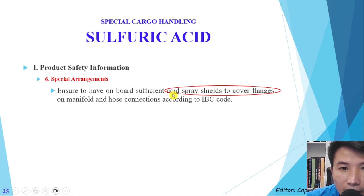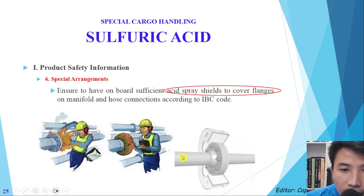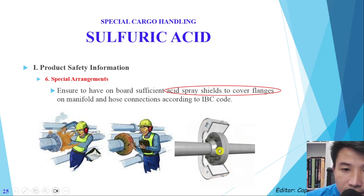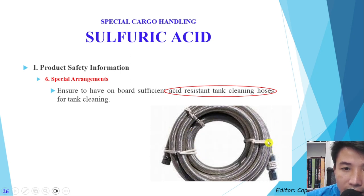Second, we need to have an acid spray shield to cover the flange, because this is a dangerous cargo. In case of leaking at the flange, the cargo can spray onto the crew or anyone standing nearby. This is a picture of the flange cover. We also need acid-resistant tank cleaning hoses for tank cleaning — here is a good type of tank cleaning hose that is acid-resistant.